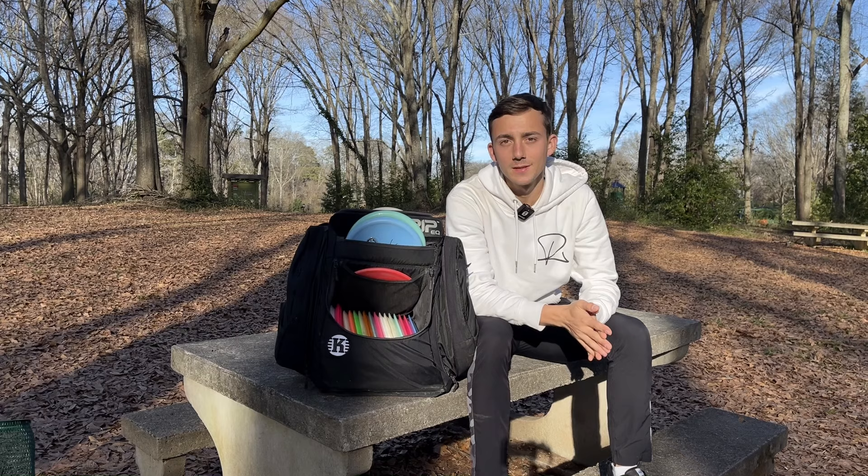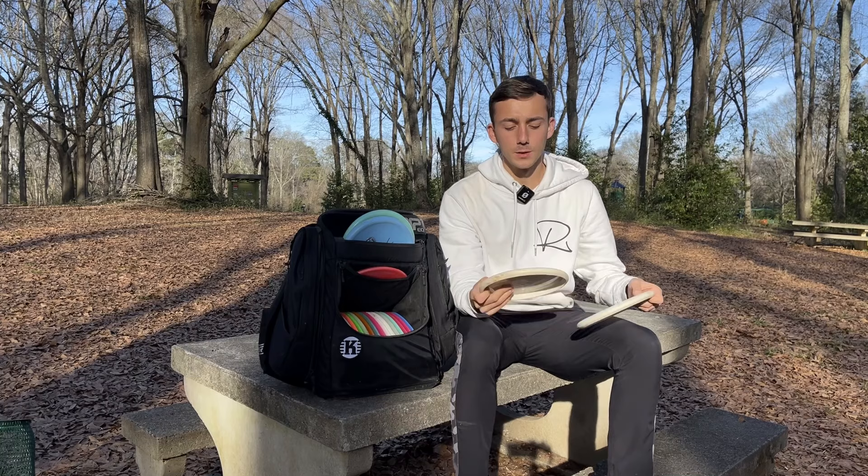Hey everybody, my name is Braden Sides. I am on team Castaplast and here's my in the bag.